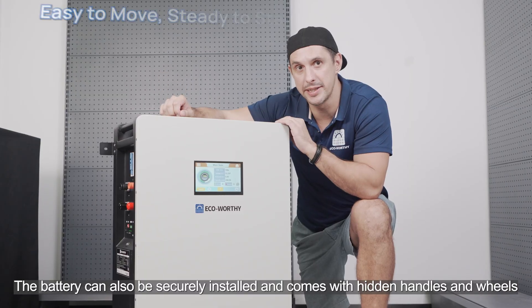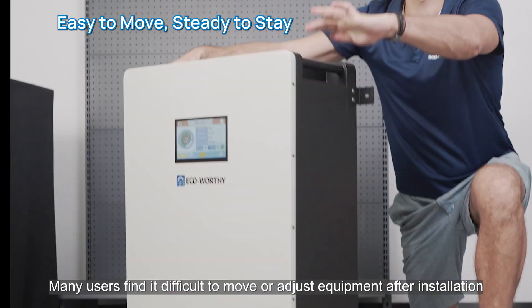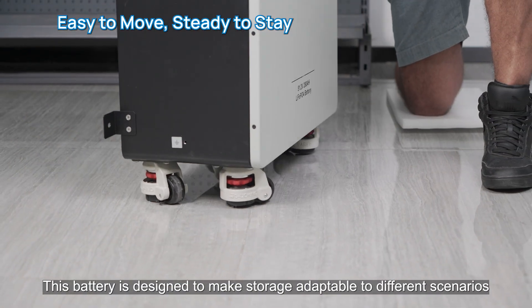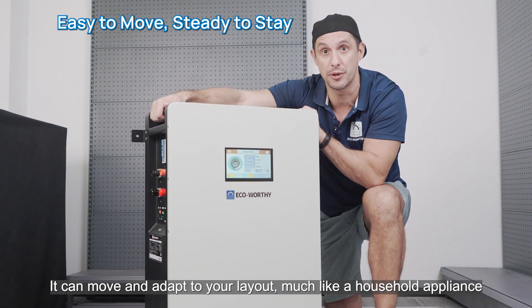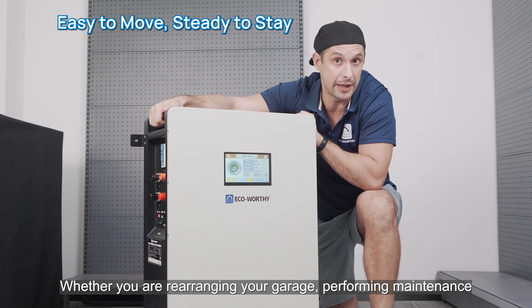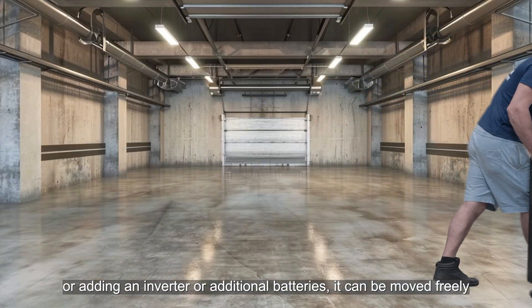The battery can also be moved freely — it comes with hidden handles and wheels. Many users find it difficult to move or adjust equipment after installation, but this battery is designed to make storage adaptable to different scenarios, much like a household appliance. Whether you are rearranging your garage, performing maintenance, or adding an inverter or additional batteries, it can be moved freely.